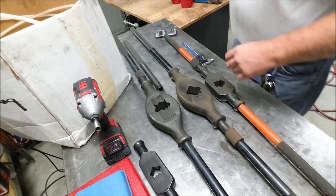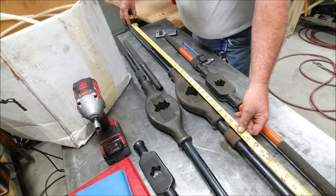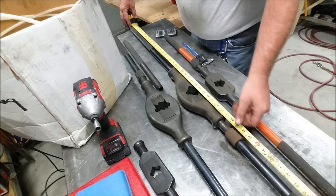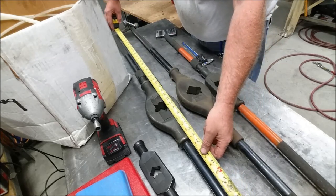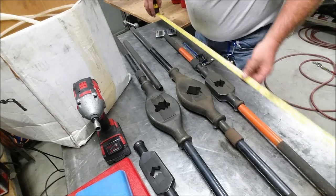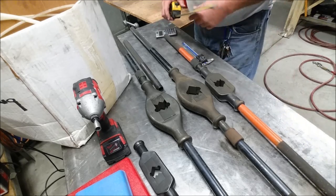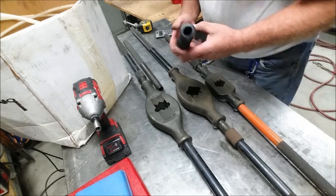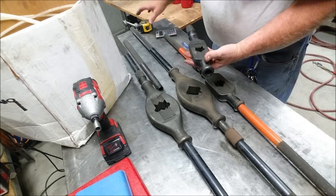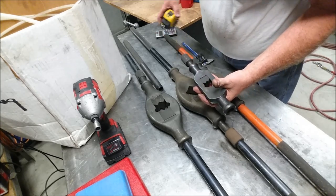There's your sizes for the tap handles overall. These big dogs here — fully extended with the die wide open — 54 inches. This one's 53 inches. This guy here is 41 inches. And your little one — I didn't have handles for this — but the actual head itself is 11 and a half inches.